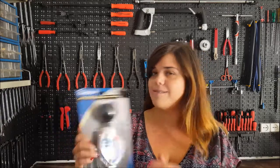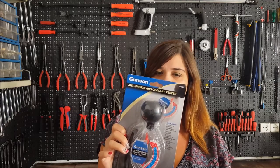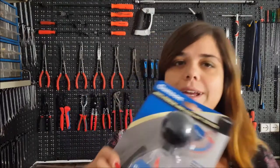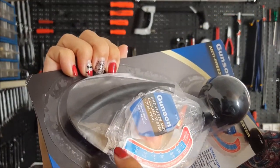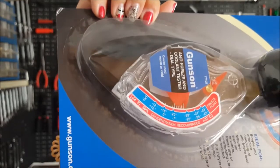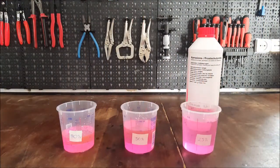As you can see, the packaging has basically no instructions whatsoever, so we're going to work it out ourselves. The tester itself has the temperatures on the front and it tells you that the ideal mixture is 50-50 coolant.